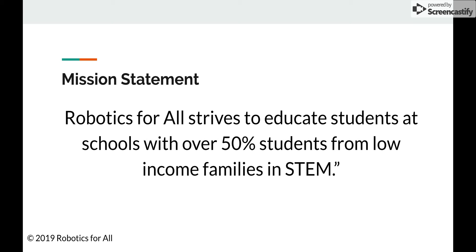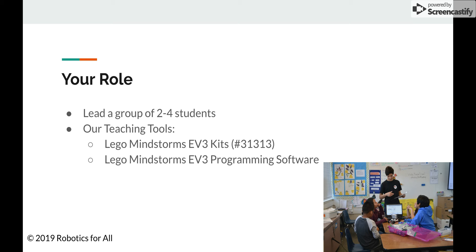Now we're going to share a little bit about your role as a volunteer teacher. Your job will be to lead a group of two to four students, and these students will be with you every week for the duration of the seven-week session. You will be given one Lego Mindstorms EV3 kit and one laptop, and you will be responsible for teaching these groups of students. This segues perfectly into the next point: our teaching tools.